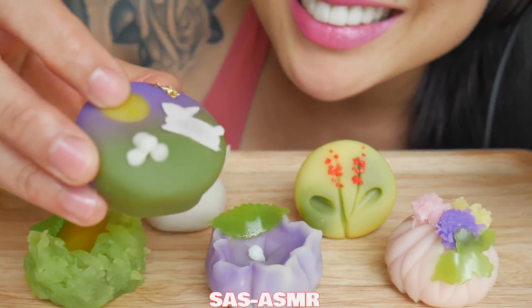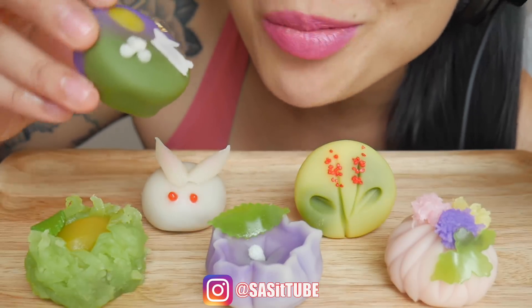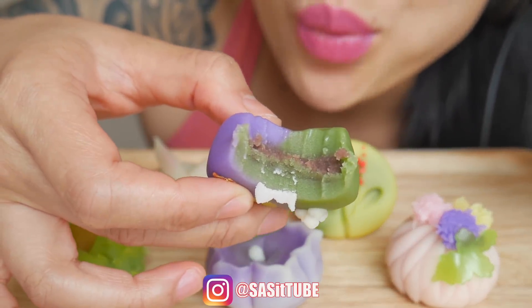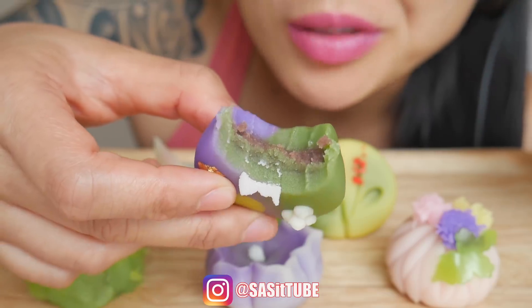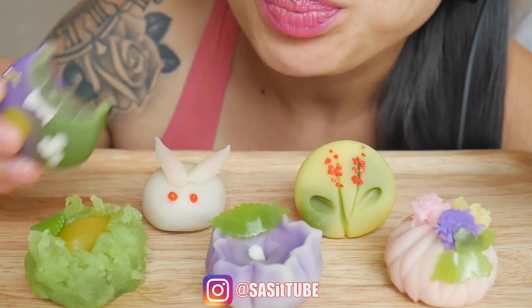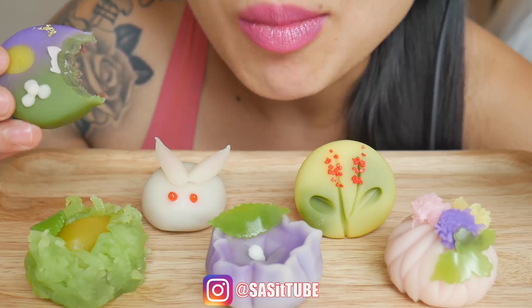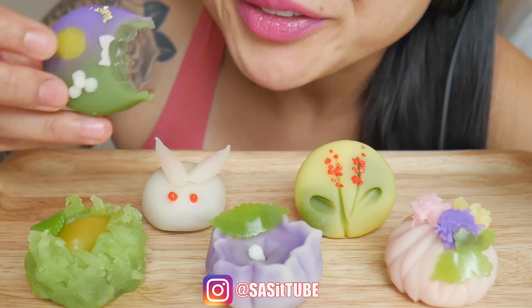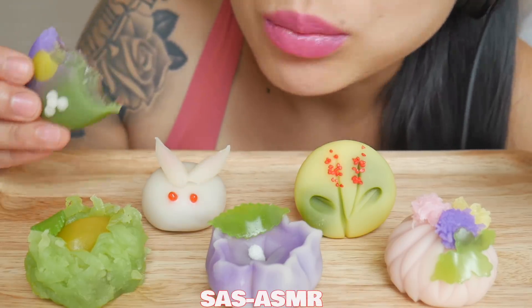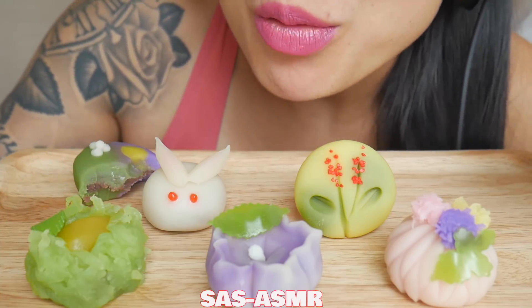Okay, cheers you guys. Last video from Japan — I love Japan. Wow, you know what they taste like? Those mooncakes. They're really good, but really sweet.